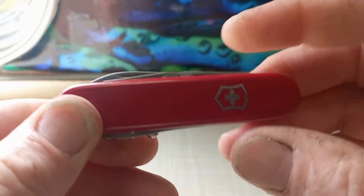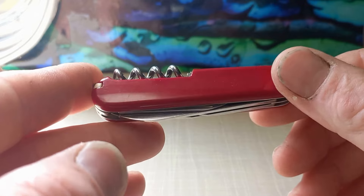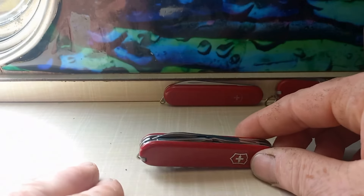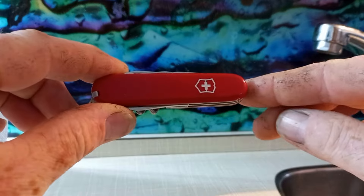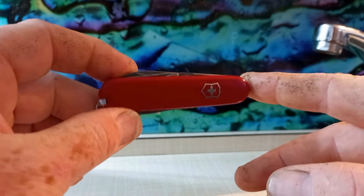With the tang stamp reading 'Officer Swiss' on the back and 'Victorinox Swiss Made Stainless' on the front side. Very cool knife — I enjoy it. I think the 84 millimeter line of knives is my favorite.